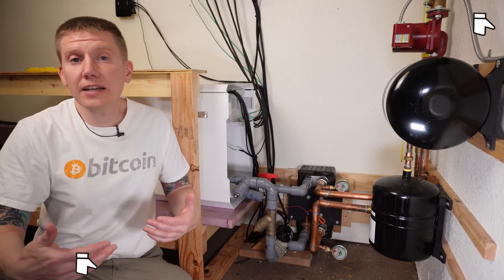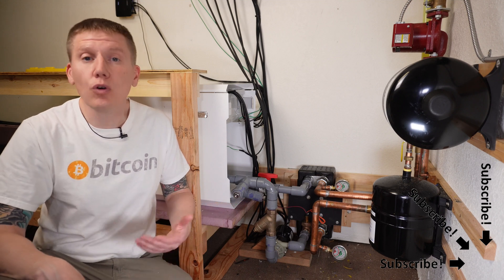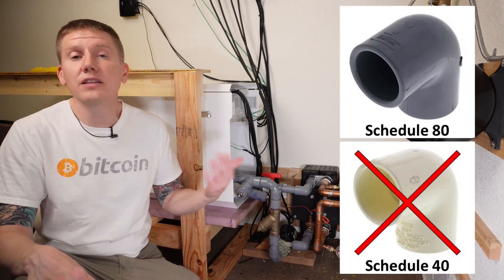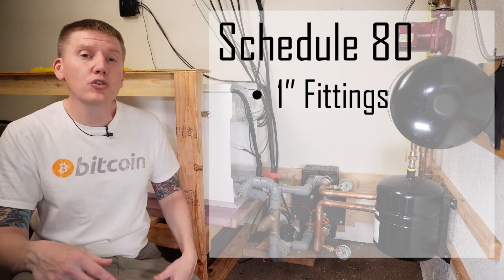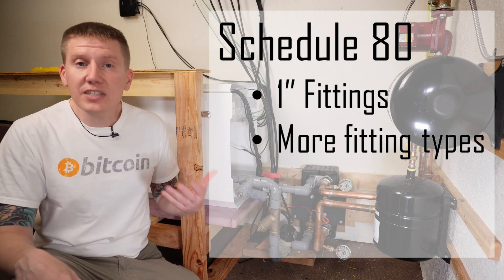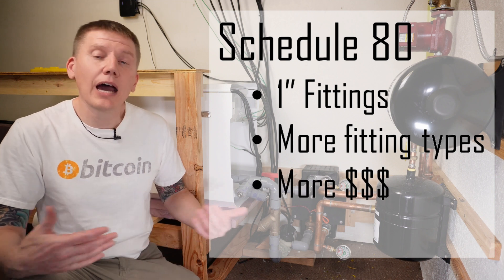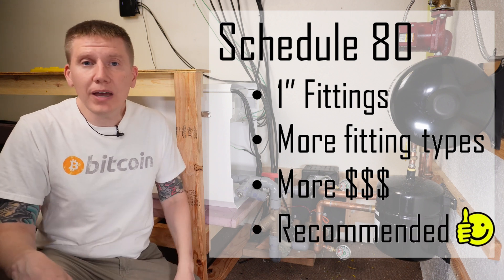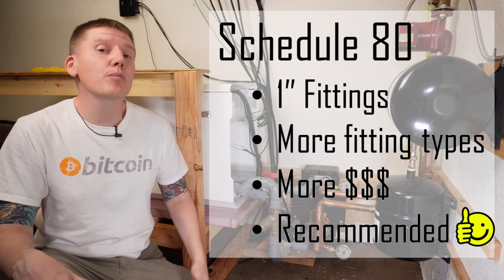In this rebuild, I decided to do things a little differently, and hopefully this will give you another example of how to build your own system. I decided to go with Schedule 80 CPVC instead of Schedule 40 as in the last build. I did this because I needed one-inch fittings to make sure there weren't any flow restrictions, and there are just so many different fittings available in the Schedule 80 design. Schedule 80 does cost a little more, but now that I've done both, I really do recommend using Schedule 80 pipe.